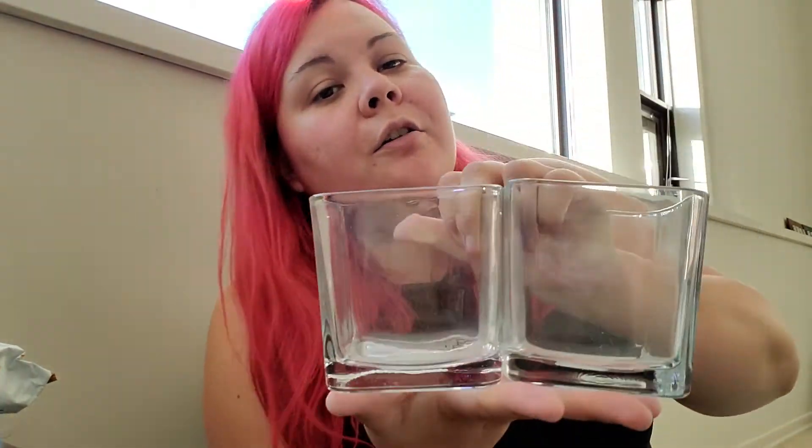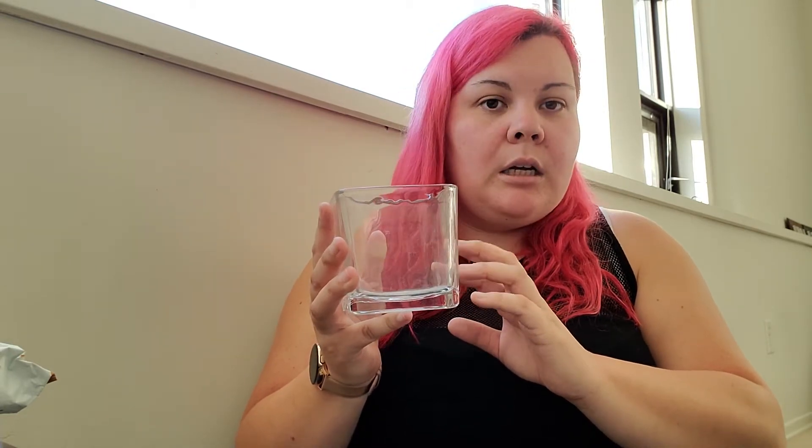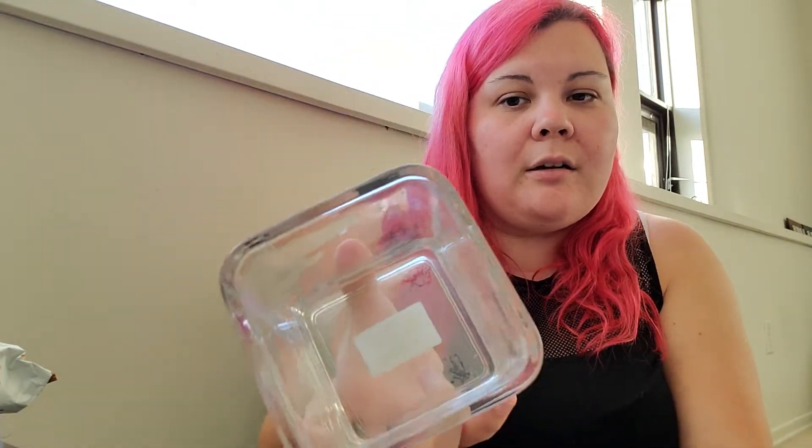The next two items are just square glass containers and these were two dollars each. I am going to be putting my makeup brushes in these. I'm not sure if I'll get some sand or aquarium glass beads to put in them so the brushes stand up straight, or if I'll just leave them as is. But that's the idea I had for these, and they're a decent size.